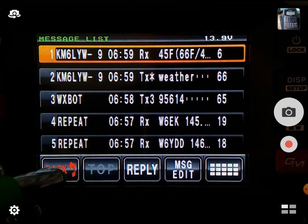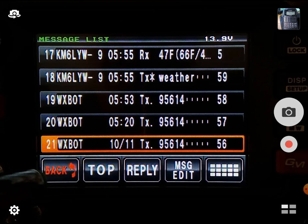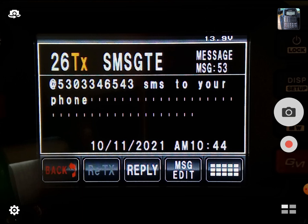All right. So now we're getting into the interesting stuff. We're seeing how many stations we can operate per minute here. There's another one called SMSGTE — this is the SMS gateway. You can send and receive messages to and from cell phones using your radio in the middle of nowhere, using nothing more than APRS.